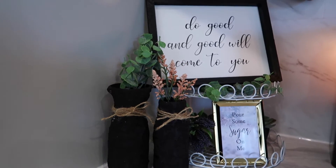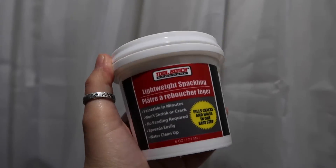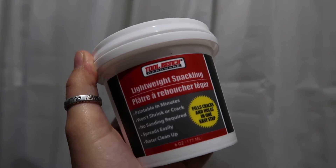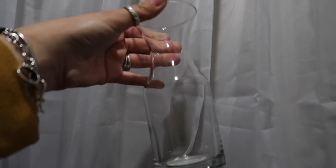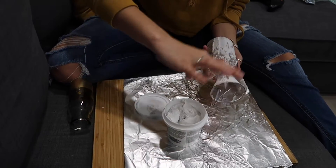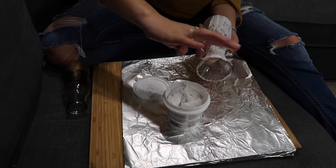This only cost me two dollars from Dollar Tree. I purchased this lightweight spackling and also this little vase. Each item was $1, so this is why I only spent two dollars. The spackling was sliding around.